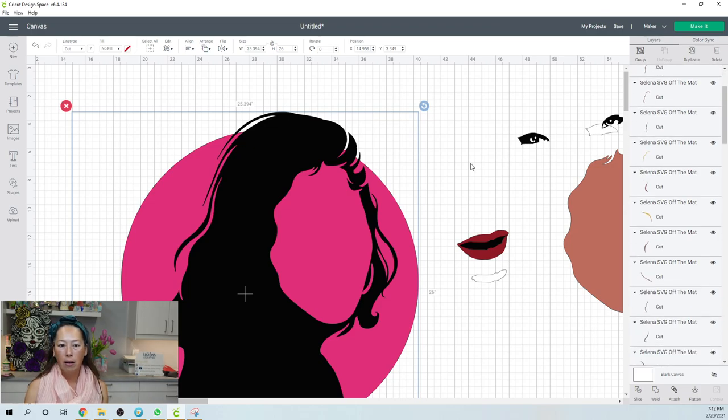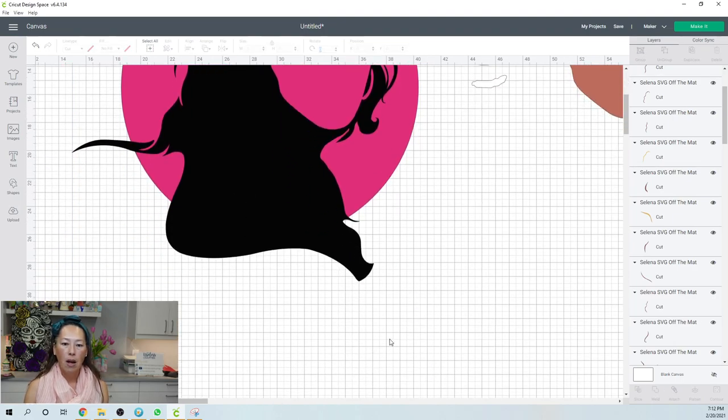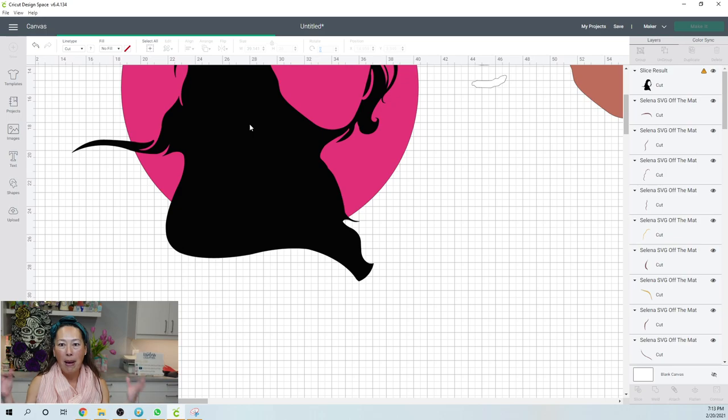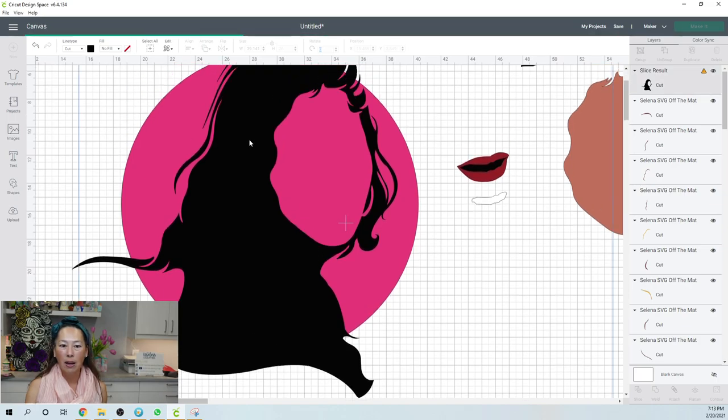Before we do that, I'm going to grab this whole thing and duplicate it. I know this file is getting crazy, but we have to do all these steps. The assembly portion took hours today — normally my videos are about 40 minutes to an hour and you see it done, but today it was hours and hours. I'm going to take that copy and weld it together because this is my back layer that everything's going to go on top of. Now that I know where the circles are and where Selena is going to be, let's see if it welded.